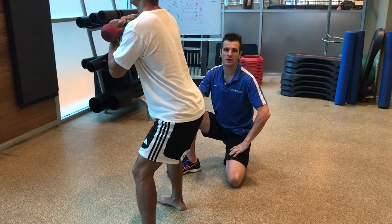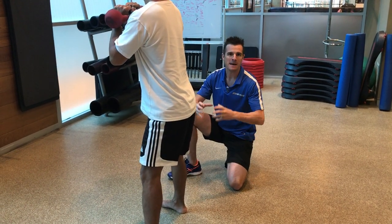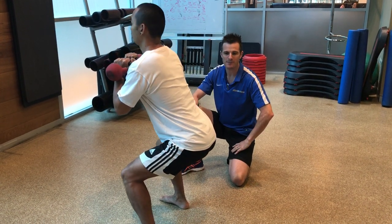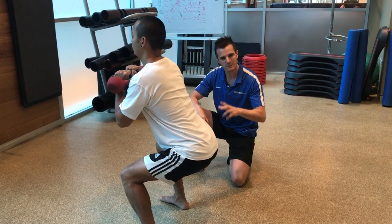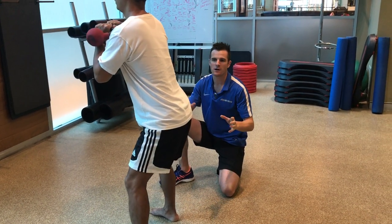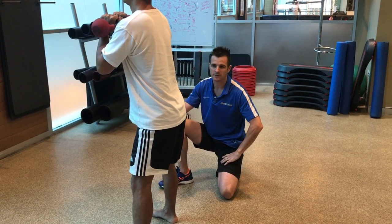Remember, for everyone who has a disc bulge, you're going to struggle if you try to go really heavy or aim for massive leg gains through squatting when you have a back problem. This program is designed to get your spinal strength up so you can exercise, squat, lift, and do things in daily life without re-injuring your back - maintaining a healthy lifestyle rather than chasing maximum performance.